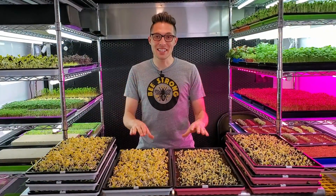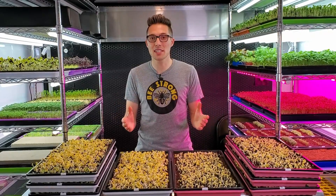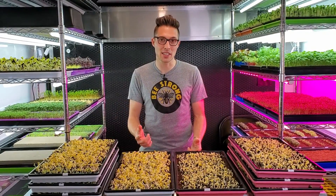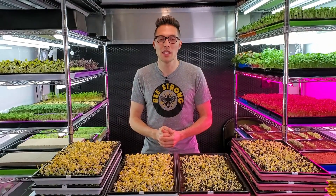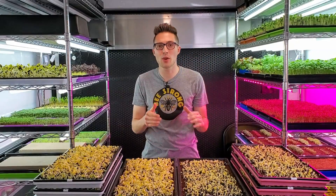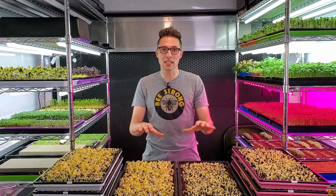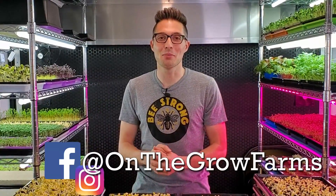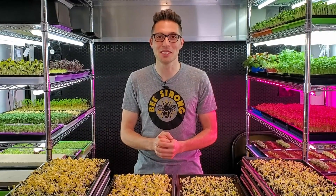That is the end of this experiment — we're not going to follow it all the way to harvest day. If you're interested in seeing a test where we grow sunflower microgreens on heat versus no heat all the way to harvest day, we'll drop a link to that video in the description below. If you enjoyed this video please give us a thumbs up, leave questions or comments below, and let us know what crops you'd like to see tested next. Our Instagram and Facebook are both at On The Grow Farms and our website is www.onthegrow.net. Thank you so much and keep on believing.